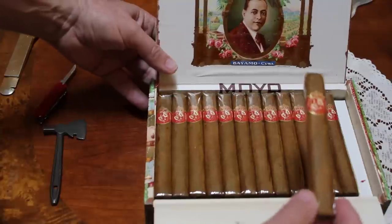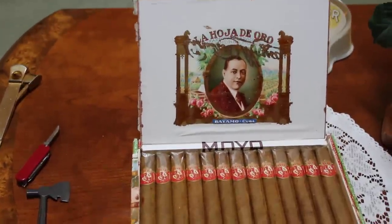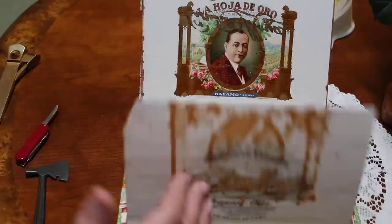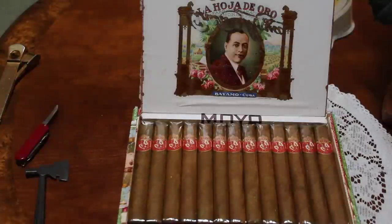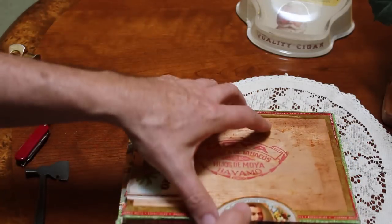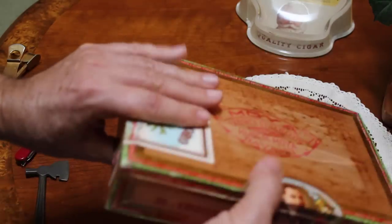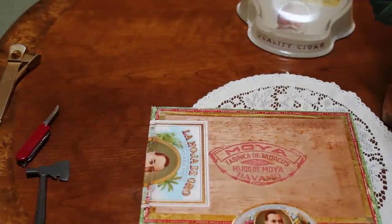Fabulous presentation. La Hoja de Oro — isn't that an amazing box? Bayamo Cuba. Lo mejor de Cuba — the best that Cuba can offer. Pre-embargo 1958. There you have it, now offered as singles. 25 coronas. Beautiful, beautiful box. Fantastic state of preservation.